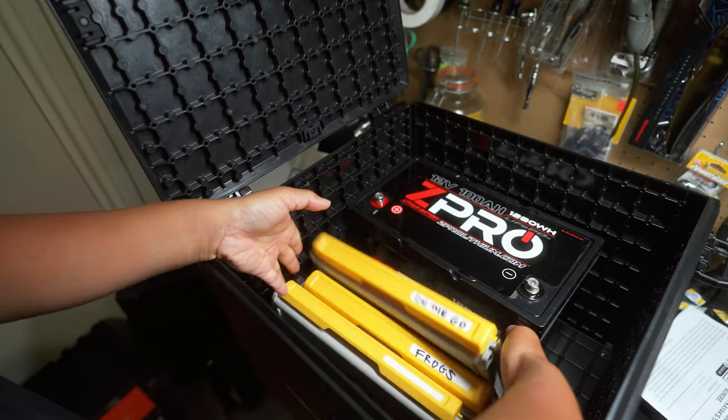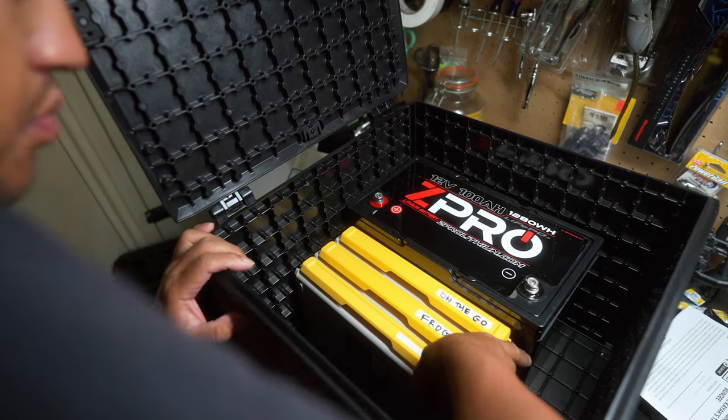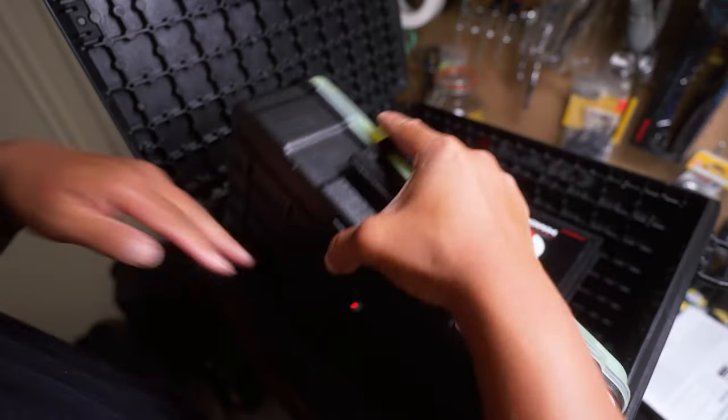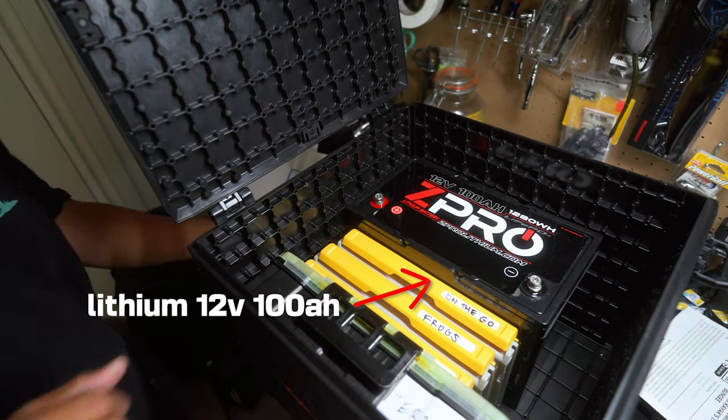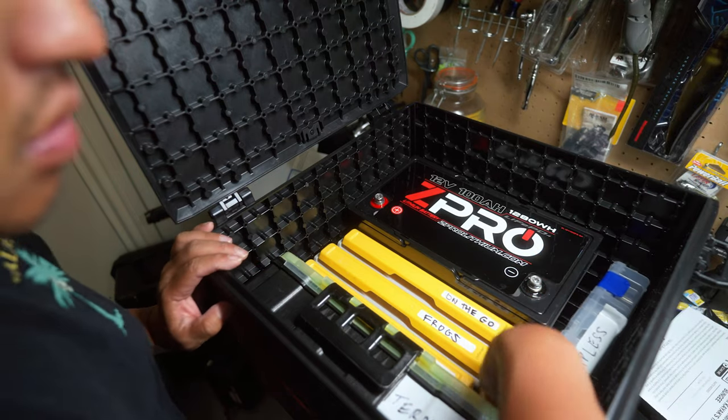I got the 16x16 because you could put so many 3700s or 3600 cases in here. I have my terminal, my jigs, my chatterbaits, my jerkbaits, my crankbaits, my topwater — you name it, I could put most of it in there. I'm also thinking about putting my 50 amp hour Z Pro Lithium battery in there so that I could keep everything to a minimum in terms of Pelican cases.